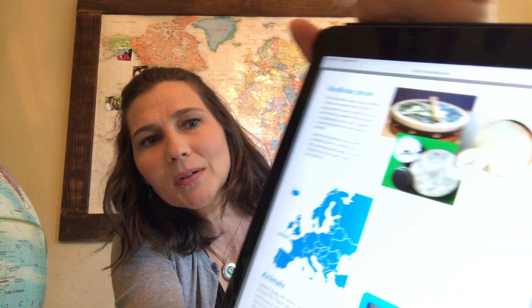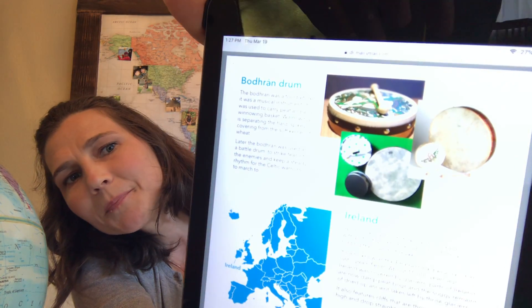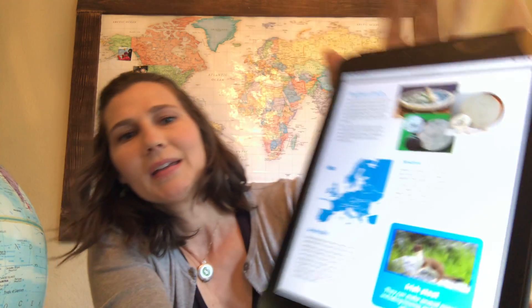So if we were in class today or this week, we would have started out with drums. We were going to do these Irish drums called — it looks like it would be pronounced 'bow drawn' — it's actually bodhrán.